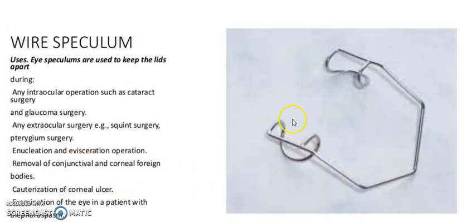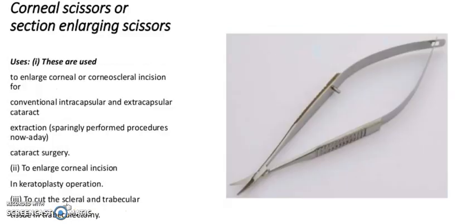It is a wire speculum. Eye specula are used to keep the lids apart during any intraocular operation such as cataract surgery, glaucoma surgery, squint surgery, and pterygium surgery; enucleation and evisceration operations; removal of conjunctival and corneal foreign bodies; cauterization of corneal ulcers; and examination of the eye in an uncooperative patient.